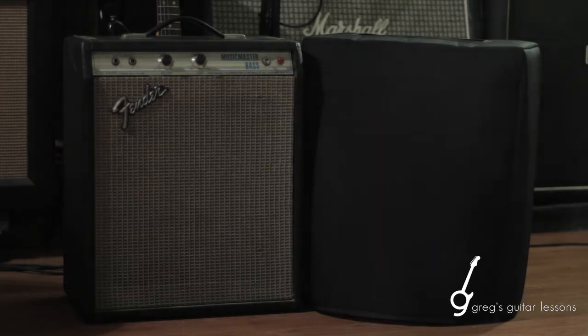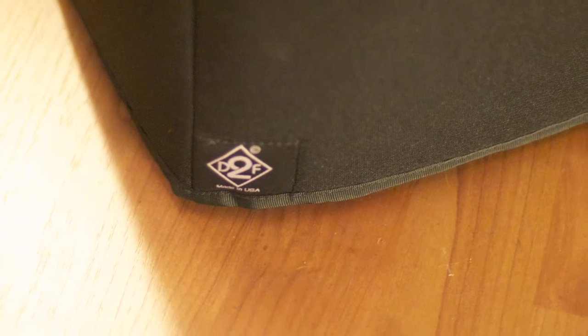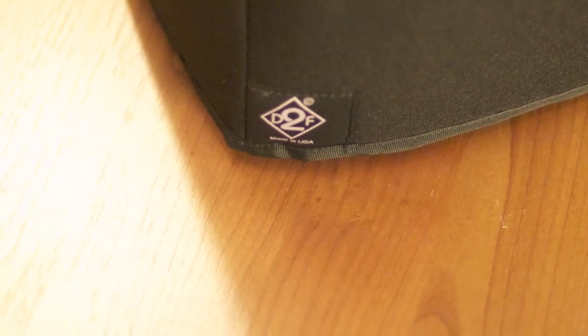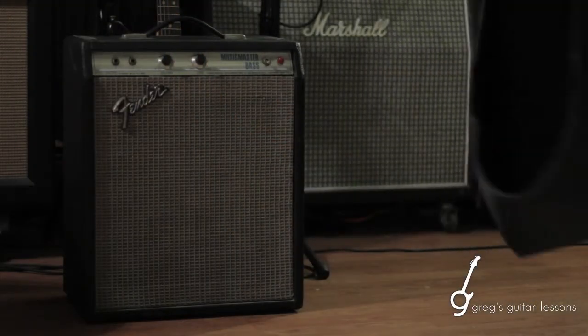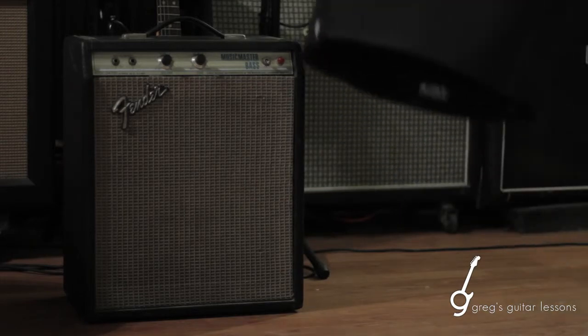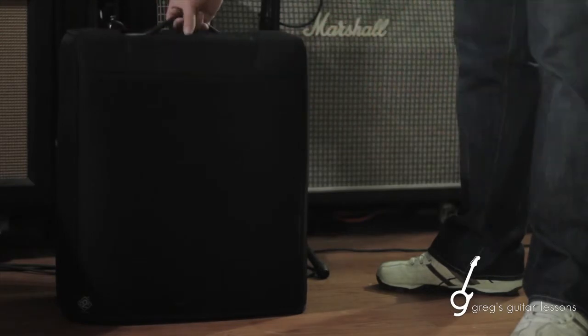For an amp this odd there aren't many options, so I picked up off of eBay a d2f padded cover. They're little custom-made covers that they happen to have for just about every shape amplifier. I picked it up — it's nicely padded, not just canvas like a lot of amp covers, and it just slides right on there with a cutout for the handle.